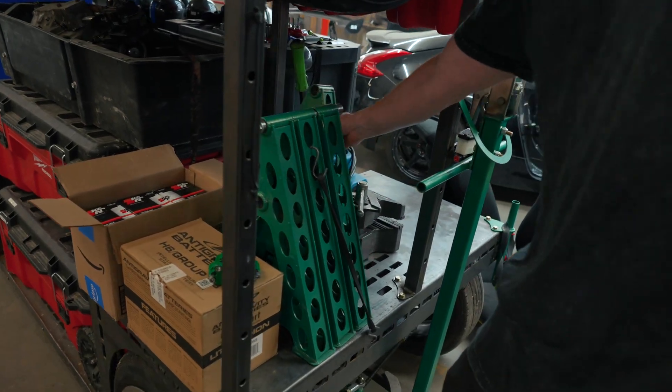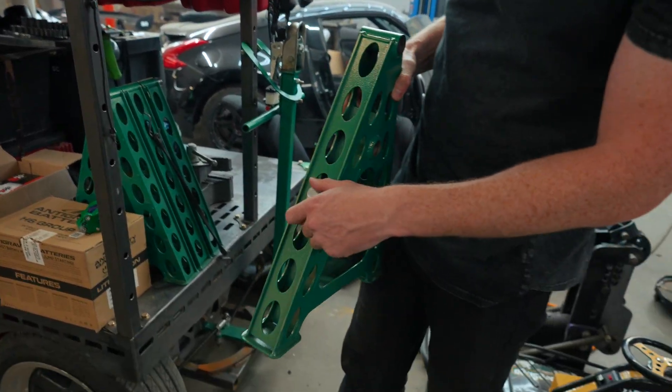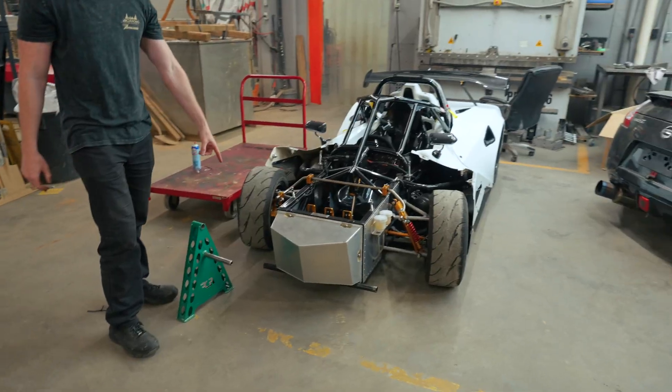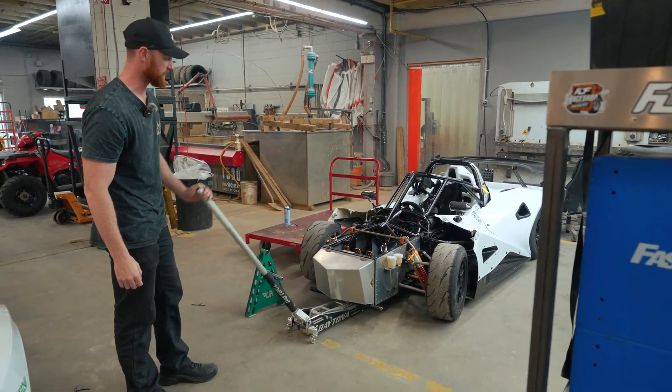We have some cool things to go over. I haven't made a mount for these yet, so for right now they just sit. But we found out that this actually works perfectly for the rush car — absolutely no need to make a kit different from what we already make.